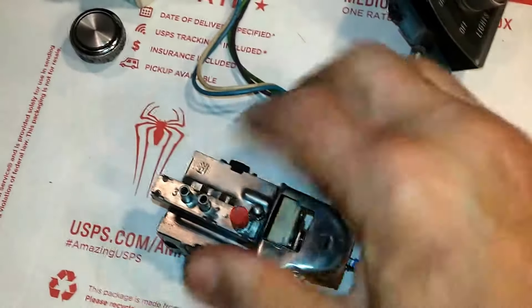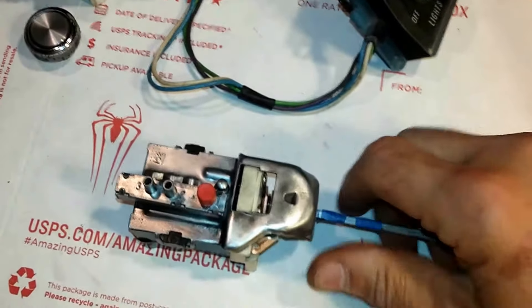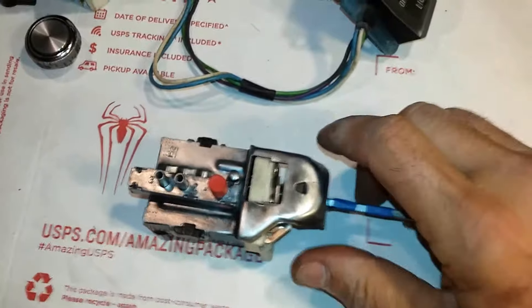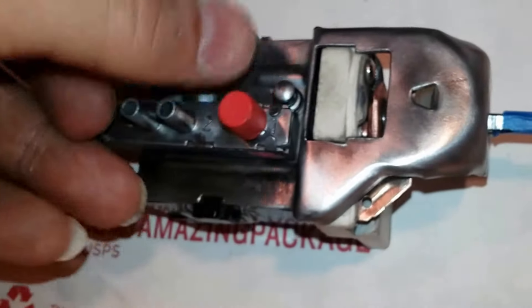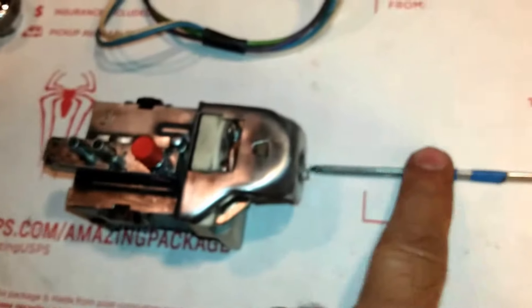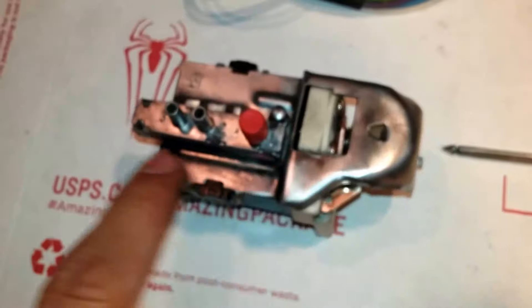To remove the rod, similarly the same process takes place: pull it all the way out, making sure you've snapped through all three positions — one, two, three — being all the way forward, then depressing the plunger right here completely and pulling out the rod. Again, very important upon inserting the rod: do not insert it and push in, because you'll slide the mechanism.